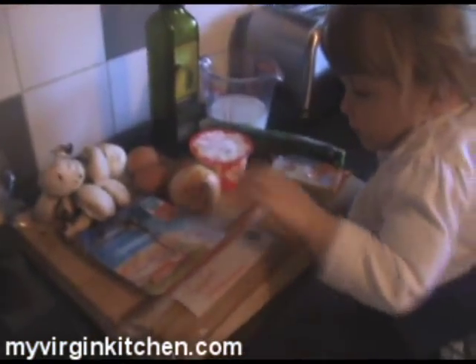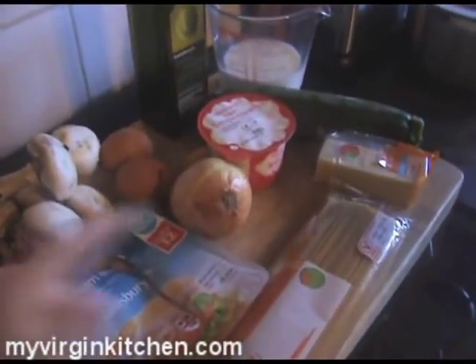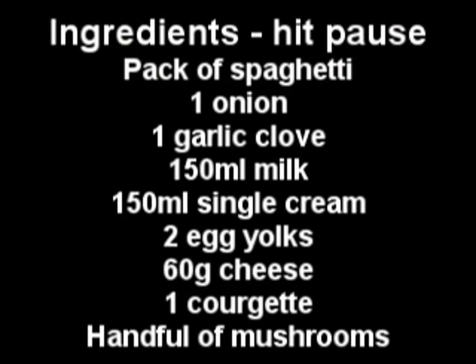All of the ingredients are here. Phoebe, what is that? Mushrooms. Mushrooms. And what is that big thing there? Onion. Wicked. I'm going to click my fingers, so hit pause, write all the ingredients down, or if you've got a recipe card, just refer to that. It's going to be super easy, this one.